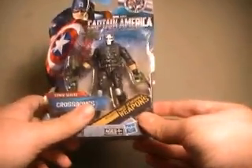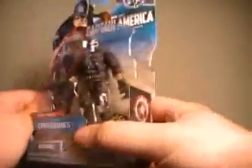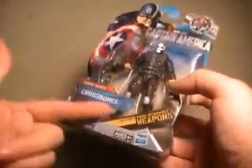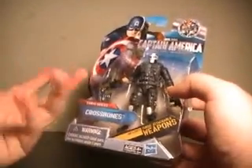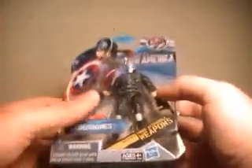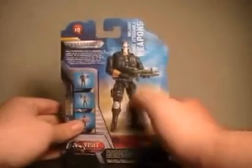The box says he has three attachable weapons. Now at first I would think, oh okay, surely they clip onto his vest in some way, but I actually think what they mean is they attach to his hand — which isn't a gimmick, that's what every figure does. There's no need to put that on a box. But I digress.